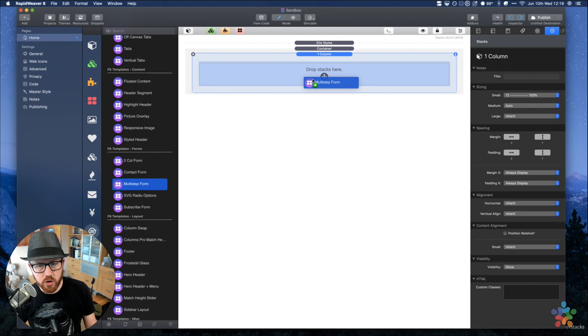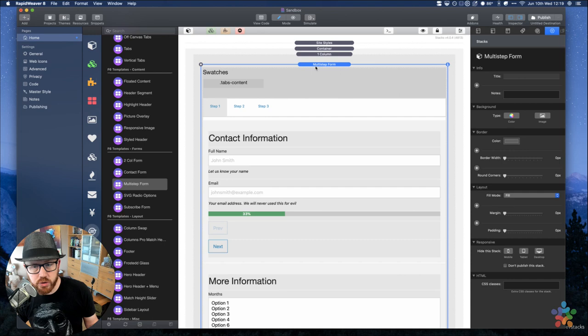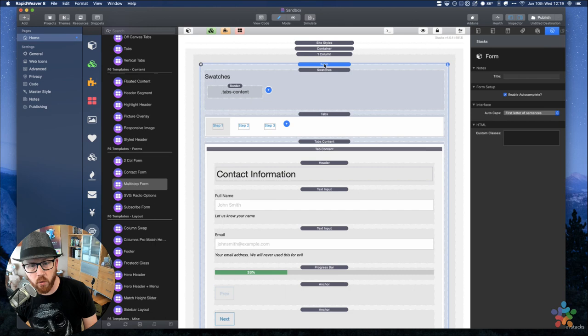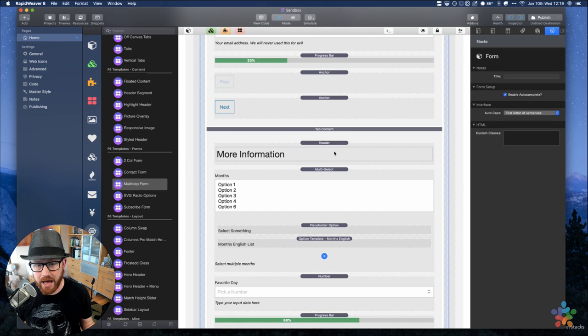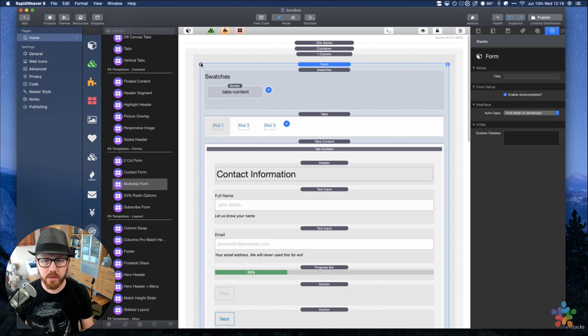Multi-step forms use tabs to create a multi-step experience. You fill out fields on one tab, click next, fill out the next tab, and on the final tab there's a submit button instead of next. It's a really clever use of tabs inside a form. The entire tab container is inside the form, with different form fields on each tab — but all content is ultimately within the form.